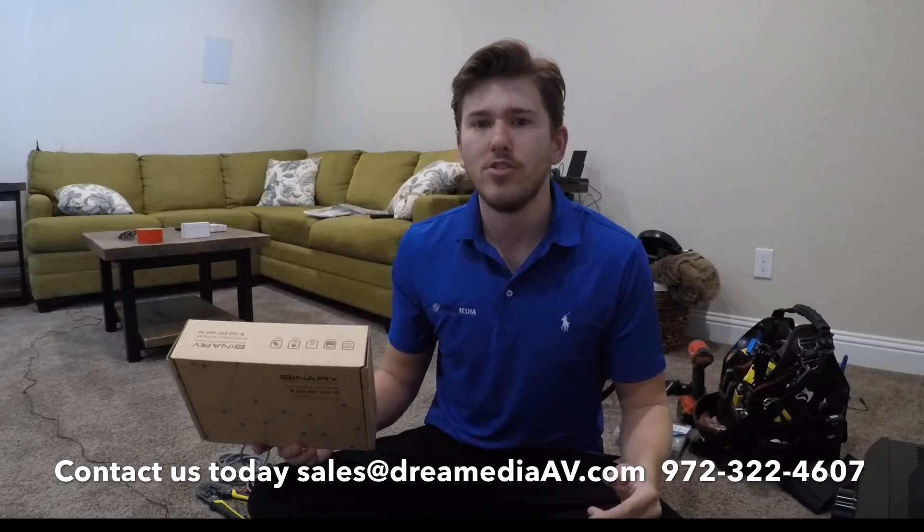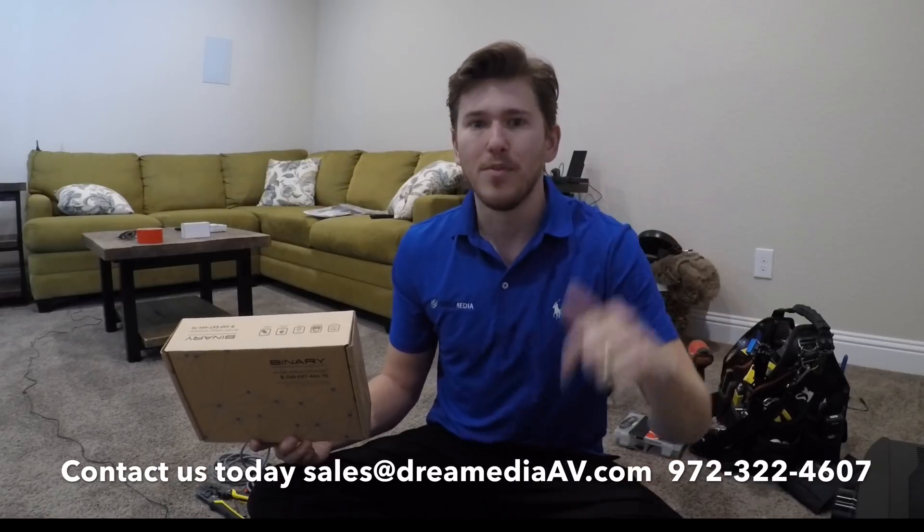If you'd like to purchase a BALEN from us, or HDMI cables, or anything else you need for your home theater, just give us a call or shoot us an email. Make sure to give me a thumbs up if you like these videos and find them informative, and subscribe below for more. This is Zach with Dream Media Home Theater — thanks for watching.